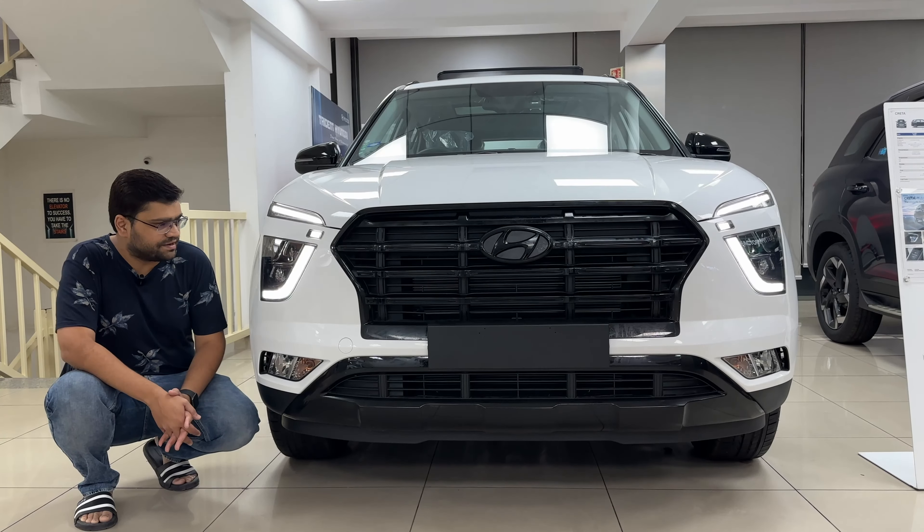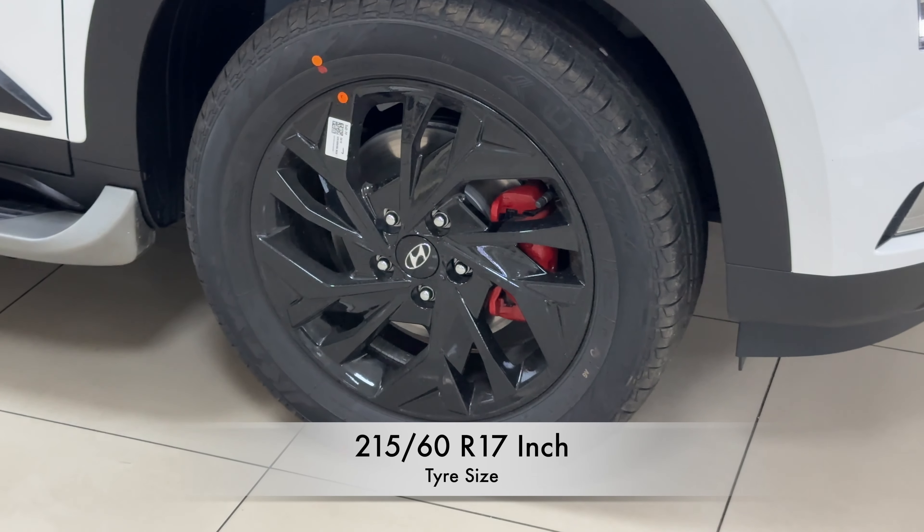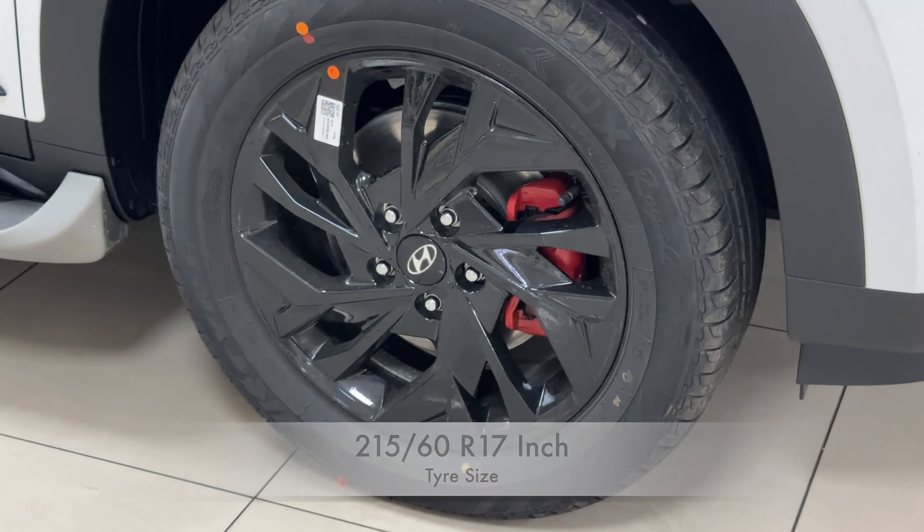Moving to the sides, the first thing you will notice is the new alloy wheels — fully blacked-out alloy wheels with red calipers, which looks really sporty for an adventure variant. The tire size is 215/60 R17, so you get 17-inch alloy wheels. You also get wheel arches which were present earlier as well.